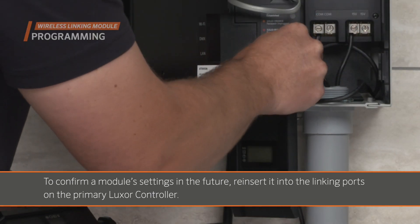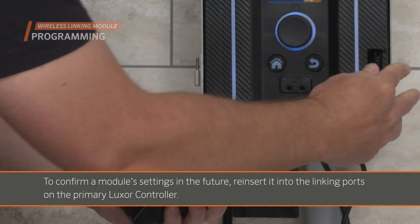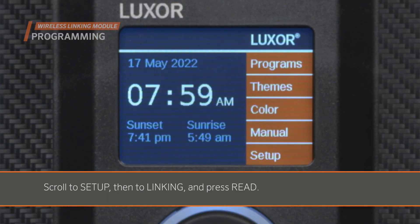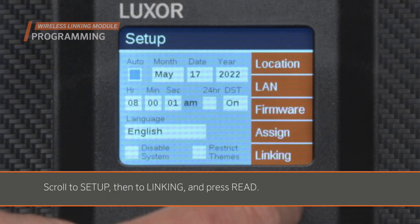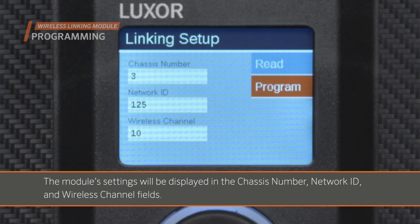To confirm a module's settings in the future, reinsert it into the linking ports on the primary Luxor controller. Scroll to Setup, then to Linking, and press Read. The module's settings will be displayed in the Chassis number, Network ID, and Wireless Channel fields.